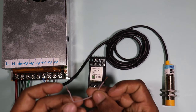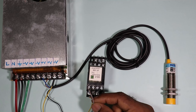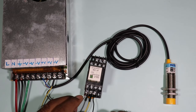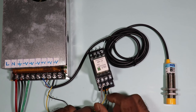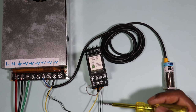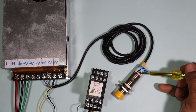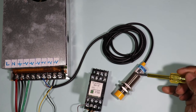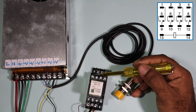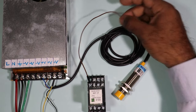Now take one wire and connect one end to the common terminal of the relay. Where to connect the other end depends on what kind of output you want. If you want a positive signal in the output, connect this wire with the positive wire — this yellow wire is the positive wire. If you want a negative signal, connect it to the negative terminal. I need a positive signal so I connected it with the positive wire. The output command will be available on the NO or NC terminal of the relay. Since my sensor is of NO type, I am using the NO terminal of this relay.